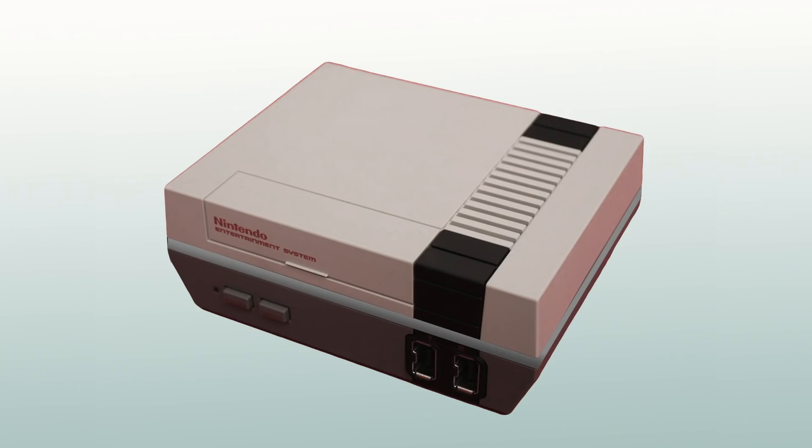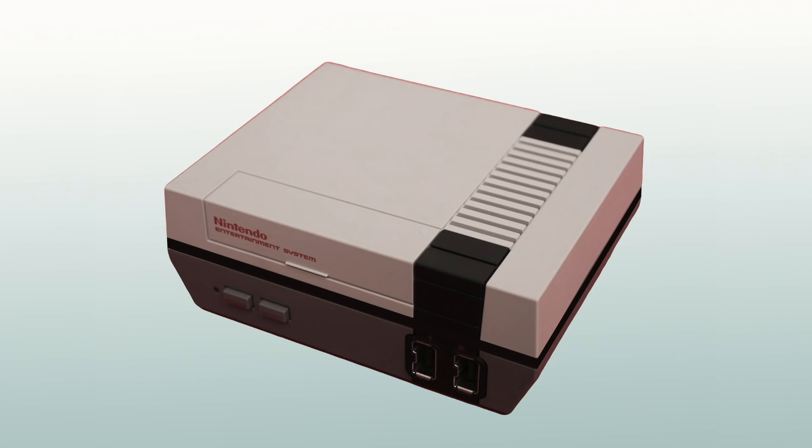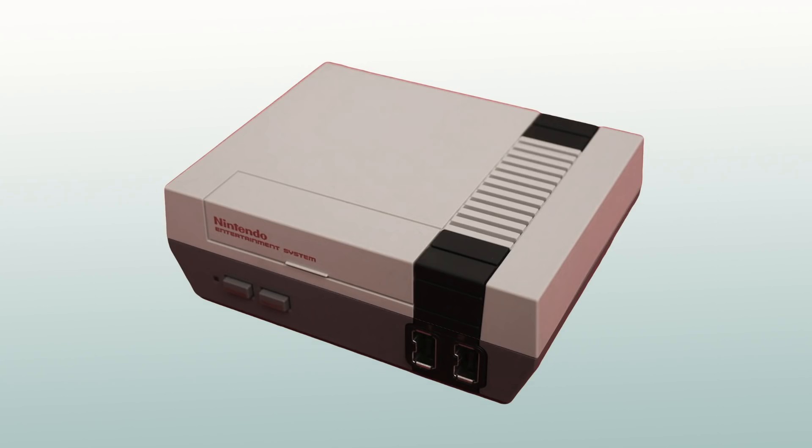Now there are a couple of different directions I could take this. I could either leave the frosted finish and have some kind of RGB lighting from the inside — that would give it a newer look and it would obviously be a modern build. Or I could paint it black, which would be a little more in line with the aesthetic of the original console. Lastly, I could try painting it to match the base, which would be a lot harder, but it would leave it looking pretty close to the original NES. So go ahead, leave a comment and let me know which direction you think I should take that.